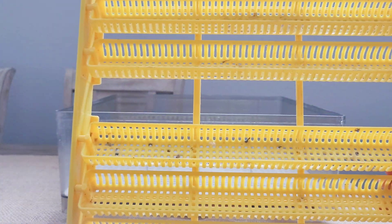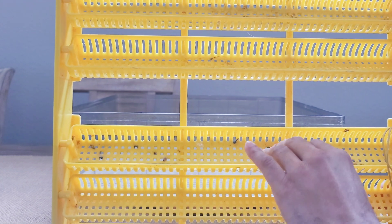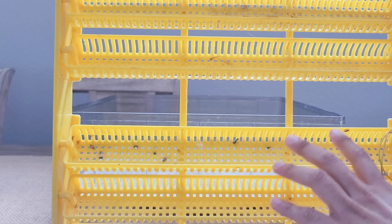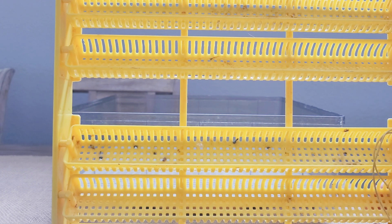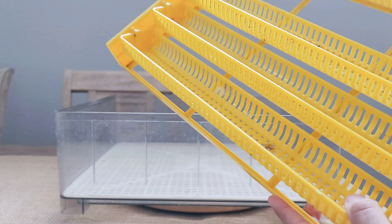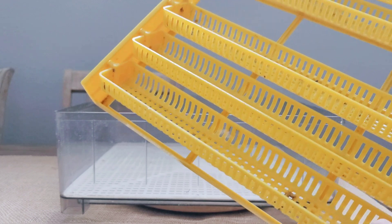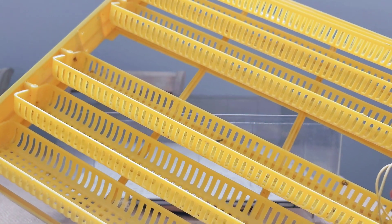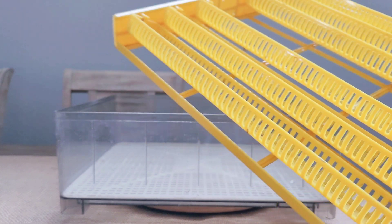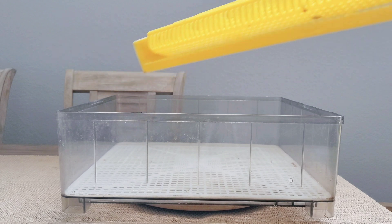Once we have the mesh in, the second part is the egg turner. Here's the biggest problem with this incubator: since it's made for chicken eggs, these turners are very big. I personally don't like to use them because once the turner starts rotating left and right, the eggs smash against the inner side walls. Although the eggs don't break, this does cause damage to the chicks. For this demonstration I'll put it in so you have a general idea of how it works.